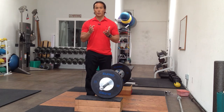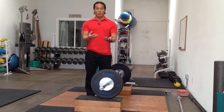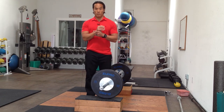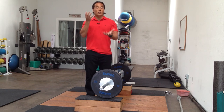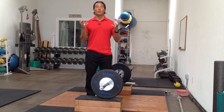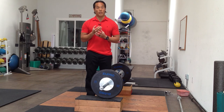I'll also be going over program design. So once you learn the snatch, the clean, or the jerk, how do you implement it? How many reps do you do? Number of sets? The tempo? The loads? Where does it go in the exercise sequence? I'll be discussing all that so we can put it into a properly prescribed program so that we don't injure the client or the athlete.